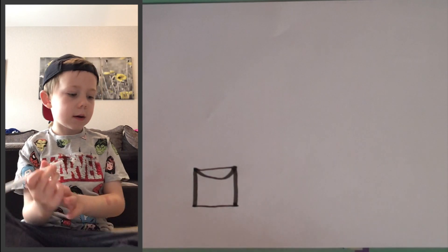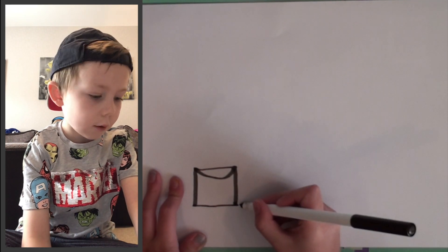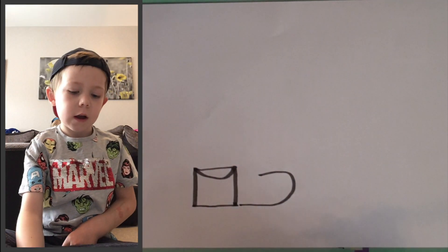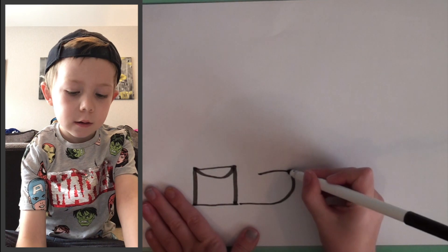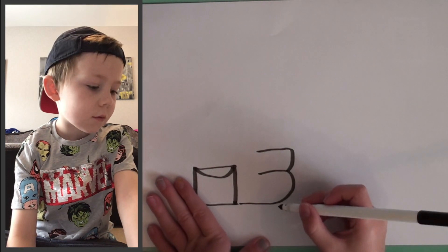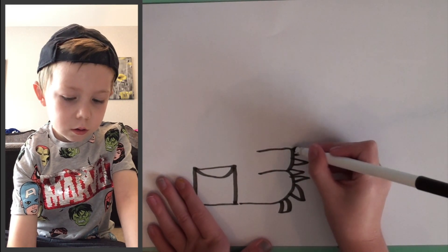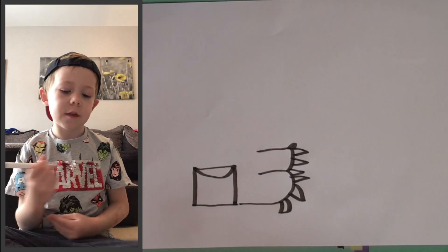Next to that, we're going to just do a tiny little space, and then we're going to do just a simple foot — like an oval, really. We need to keep a space. And then next to that, we're going to do a smaller one — that's his other foot. Now, wherever we want, we can do four spikes on the big foot and three spikes on the little one.